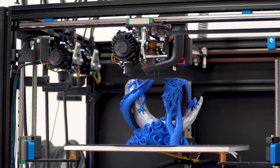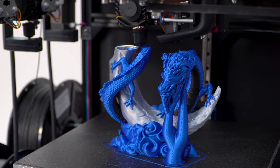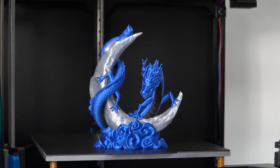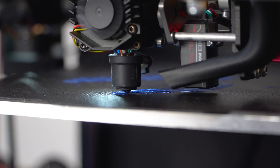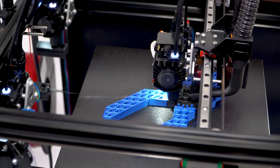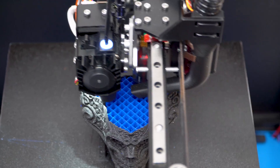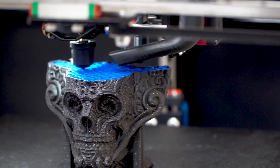Efficiently print with up to three different materials with three lightweight direct drive print heads. Add flare to your models with colour, or create functional parts by incorporating flexible materials. Or use a larger nozzle for just the infill for stronger parts.